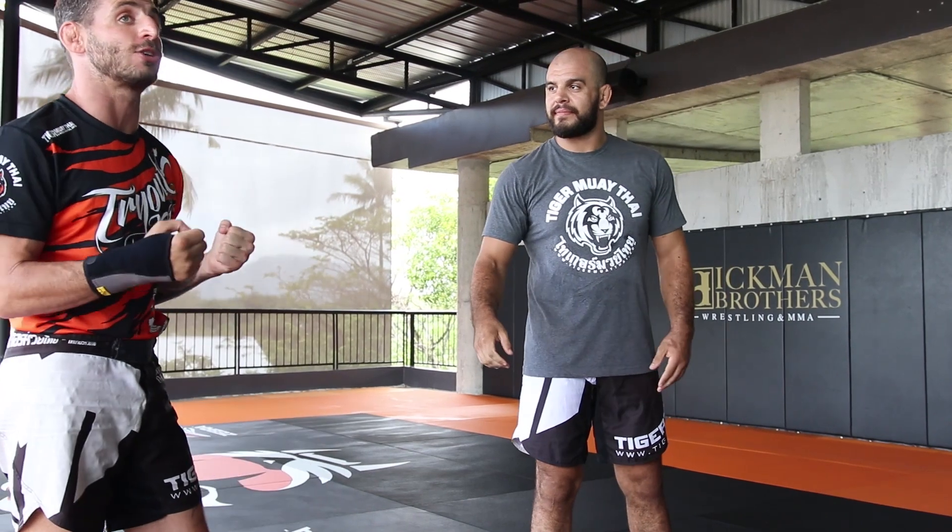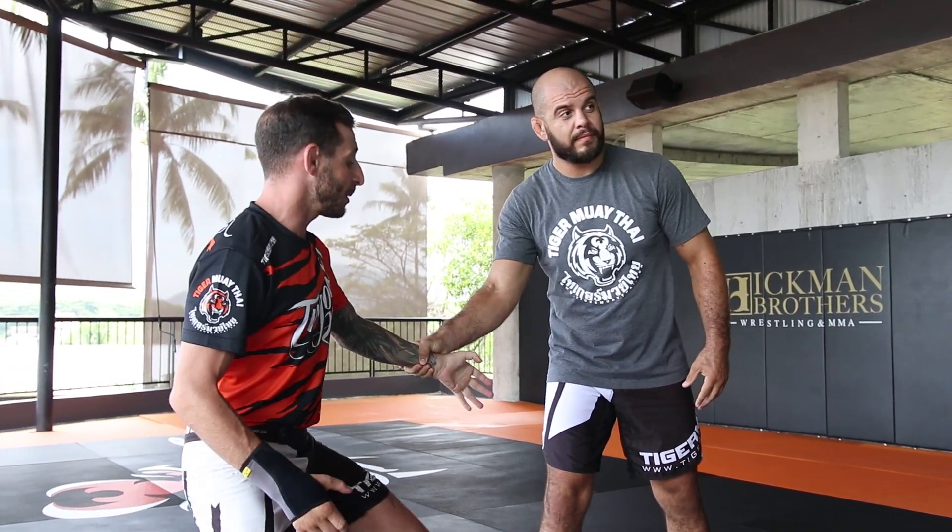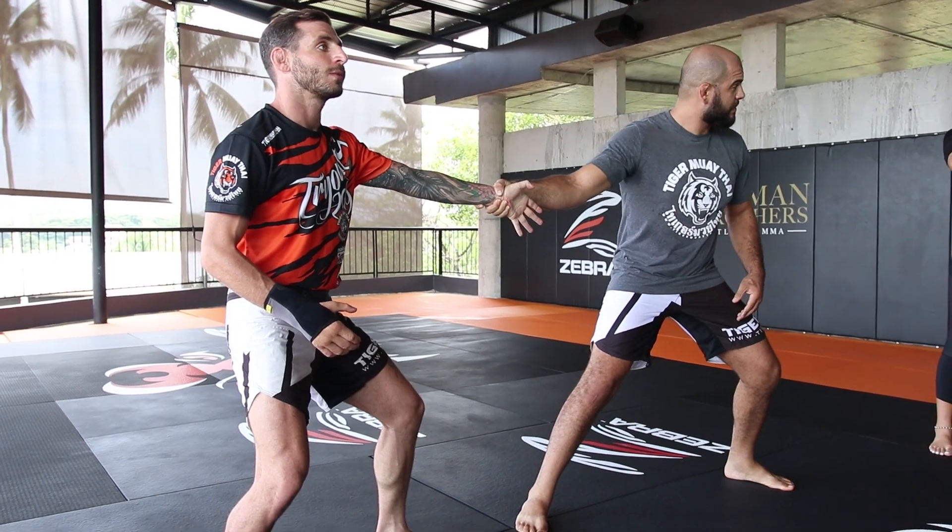So the first thing is when somebody does grab you, grab your base and have that leg forward.